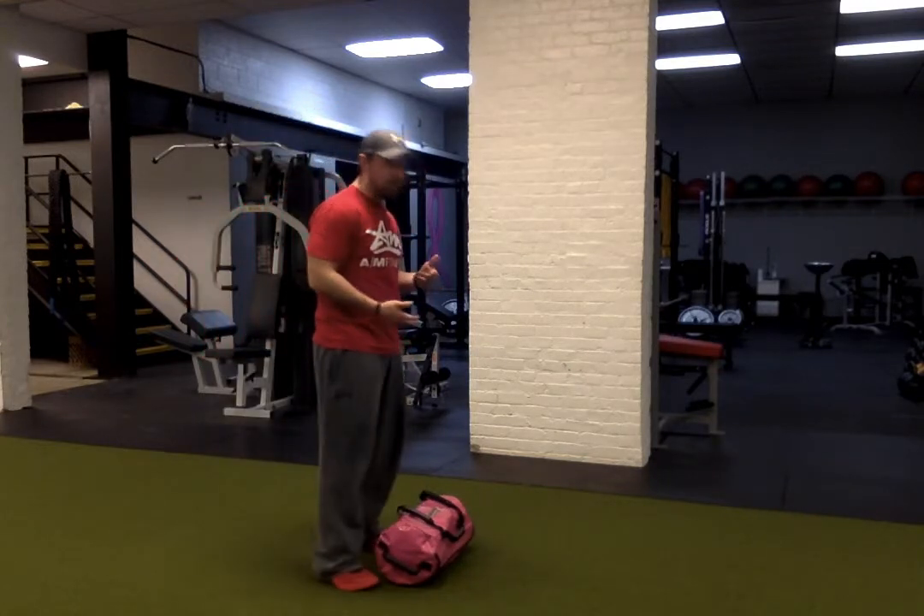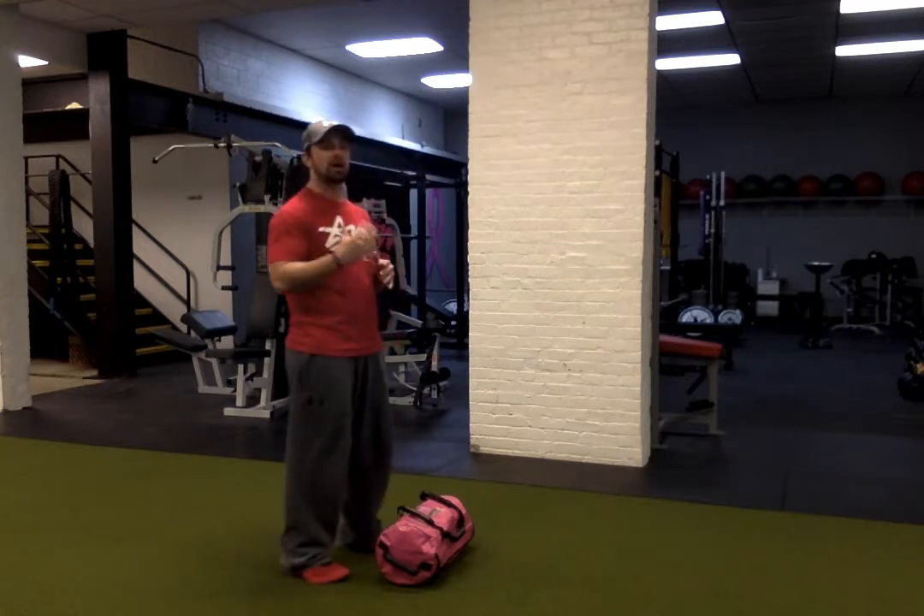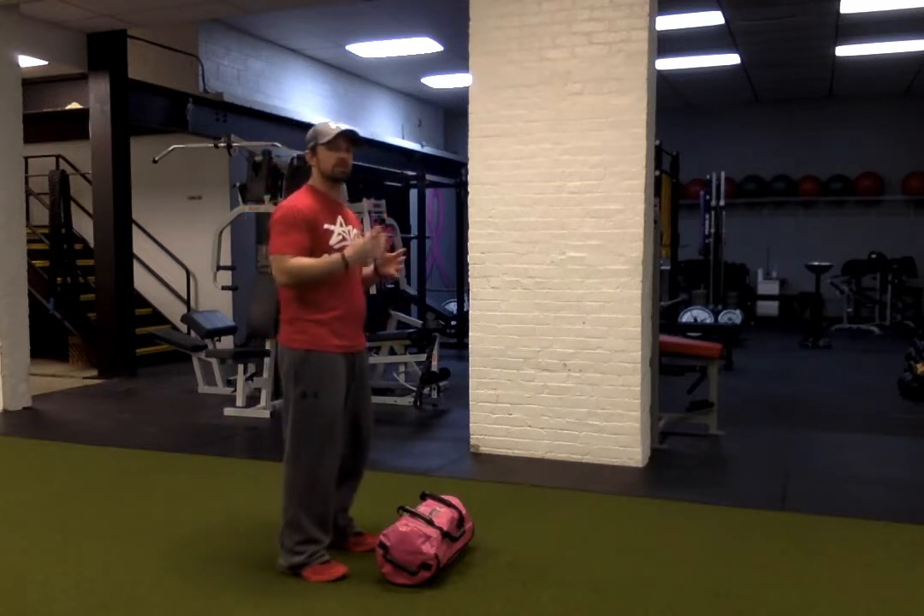So we're going to get a sandbag at a moderate load — lighter is probably a little better, especially when first doing the exercise, because of the position on the body. It's going to be a lot to stabilize.